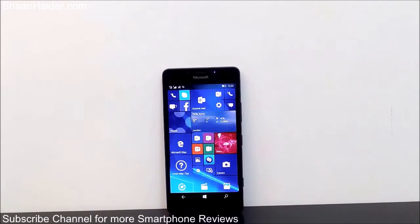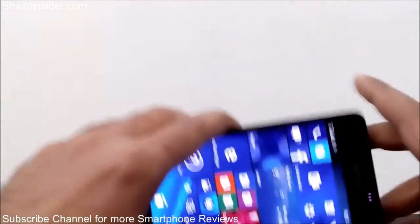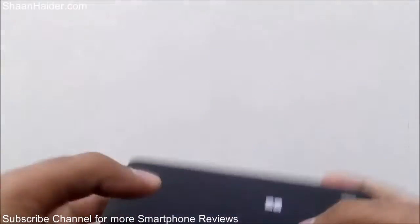Hey guys, this is Sean from shanander.com and in this video we are going to perform a bend test on our Microsoft Lumia 950 smartphone to see how durable this device is. Here is our Lumia 950 and let's just start our test without wasting time, starting from the back side.